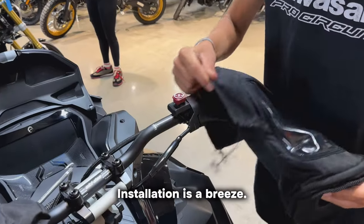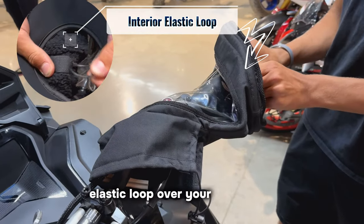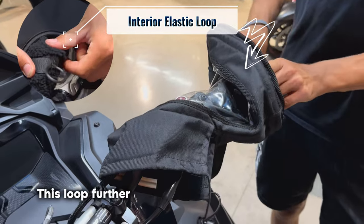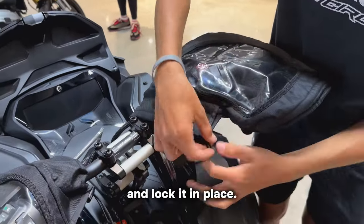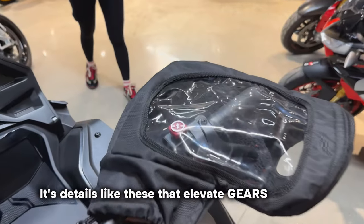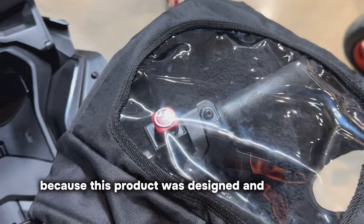Installation is a breeze. Slide them over your handlebars and pull the built-in interior elastic loop over your handlebar. This loop further secures the muff to the handlebar. Tighten the drawstring and lock it in place. It's details like these that elevate Gears products — details that exist because this product was designed and tested by riders.